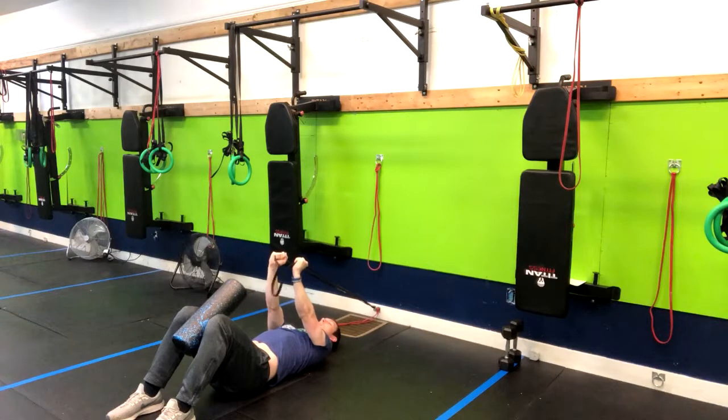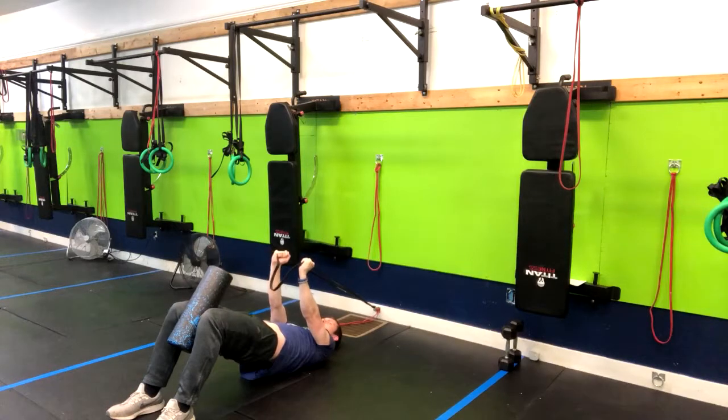The band will engage your core, and squeezing the foam roller is going to engage your inner thighs and your glutes. Then bridge right up, doing both at the same time. You may notice a hamstring cramp here.